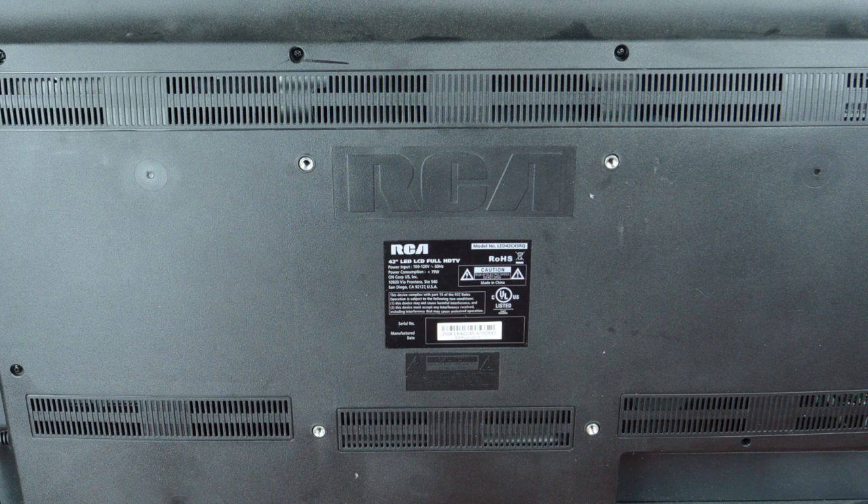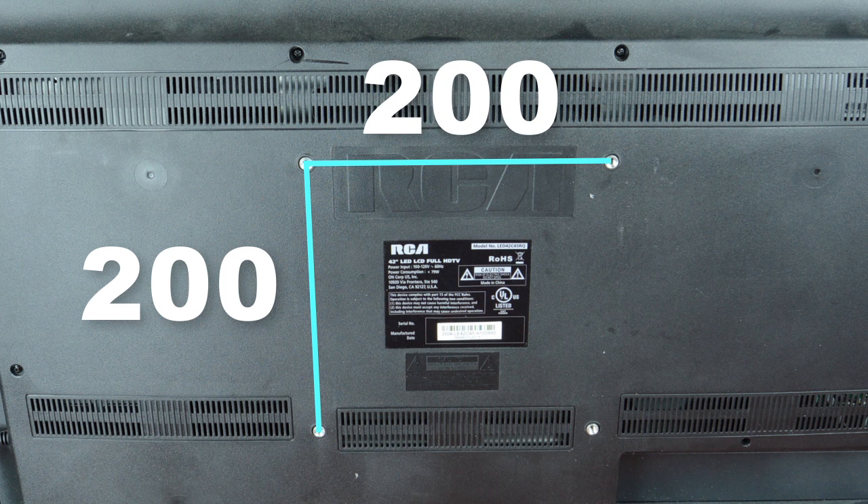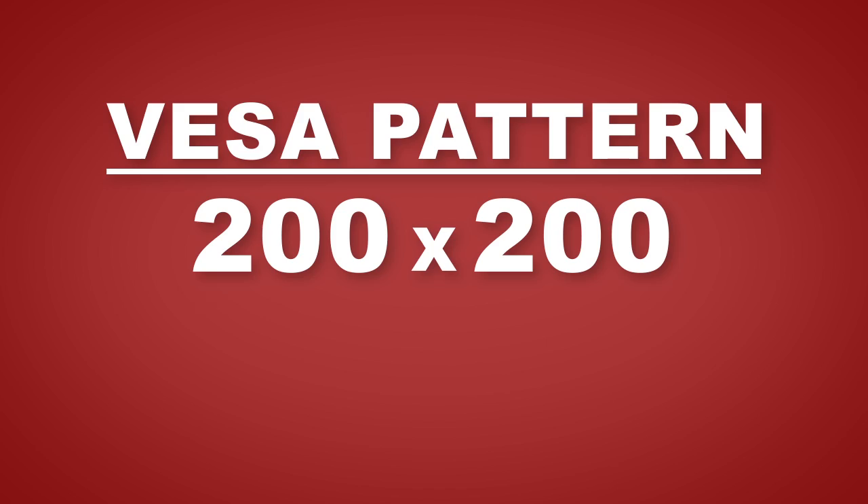Before getting started, we need to check the VESA pattern of the TV. The VESA pattern is the distance between the screw holes on the back of your TV, which is measured in millimeters. The measurements for our TV today are 200mm tall and 200mm wide, which means that the TV has a VESA pattern of 200x200.